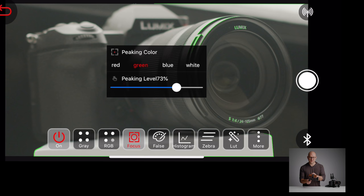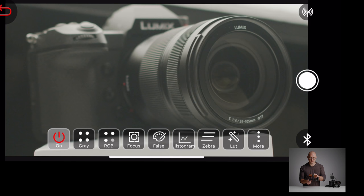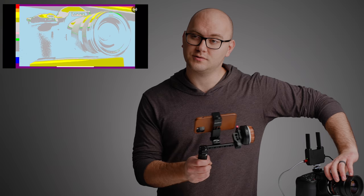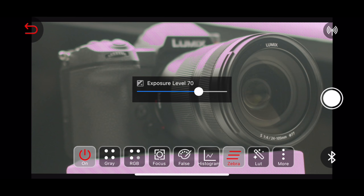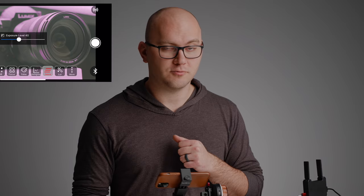I'll tap the middle of the screen again and turn off peaking. We also have things like gray and RGB that you can play around with to calibrate your iPhone screen. We also have false color, which I love. On the left side of the screen, you'll see a bunch of colors representing different levels on an IRE scale — at the very top we have red, working down to deep purple. I can grab the iris or aperture and start making changes to see our exposure. I love that. We also have a histogram that you can move around. And finally, zebras — you can set your zebra level and it goes really low, which most cameras don't have. So if you'd like to meter at 40 IRE, you can do that, which you can't do on most cameras.